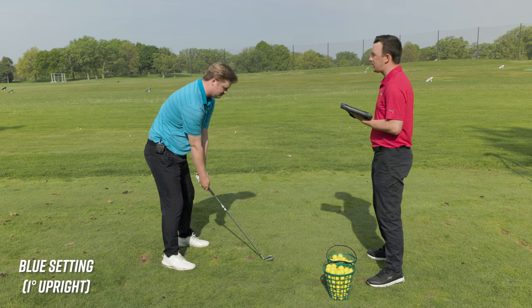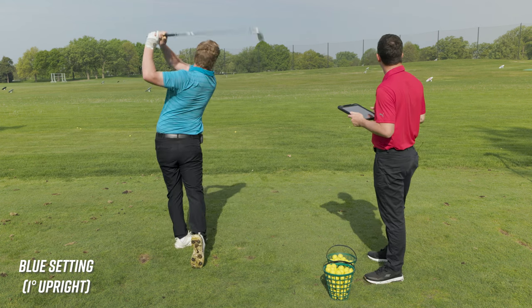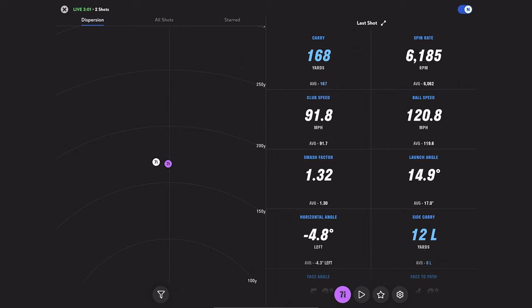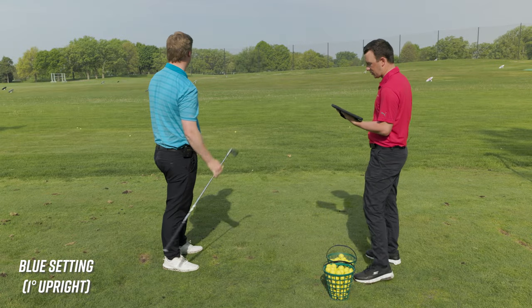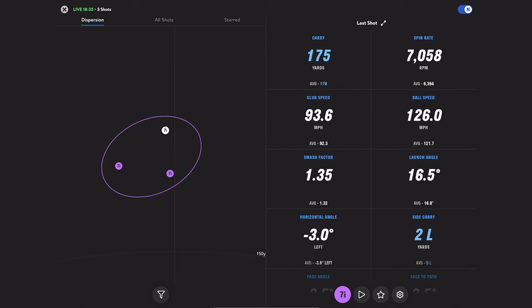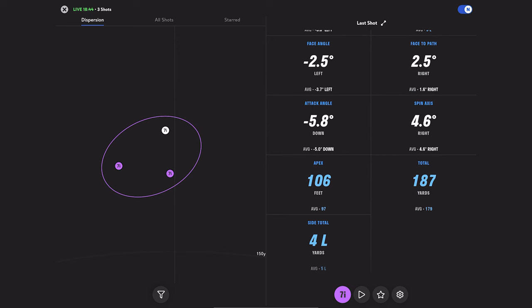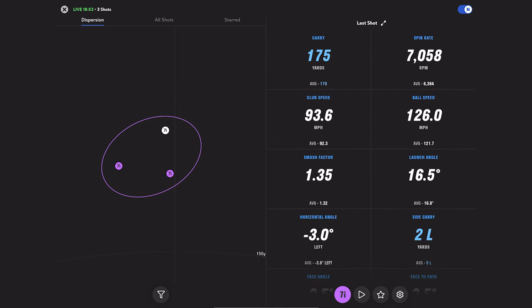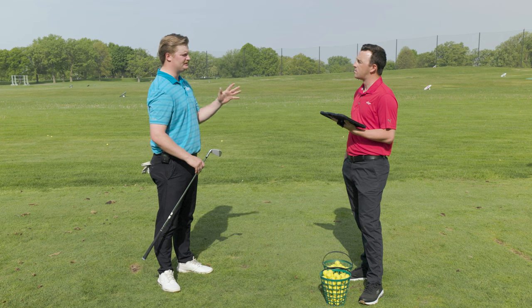Those are three good shots. One degree upright — you're slightly left of center line on average. Statistically, the average side total was five yards. We could talk about all these numbers, but you're hitting it pretty darn straight. It might even be close to your fit. I play a green dot, so blue is not too far off. My dispersion is usually left of target, so that's not too shocking. Now we're going to go to the white dot, which is three degrees upright. What would you expect? I'd expect to see this maybe 10 to 15 feet more to the left.